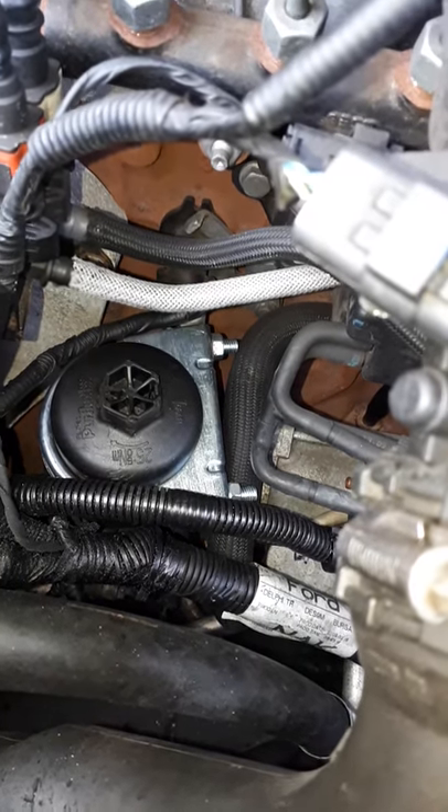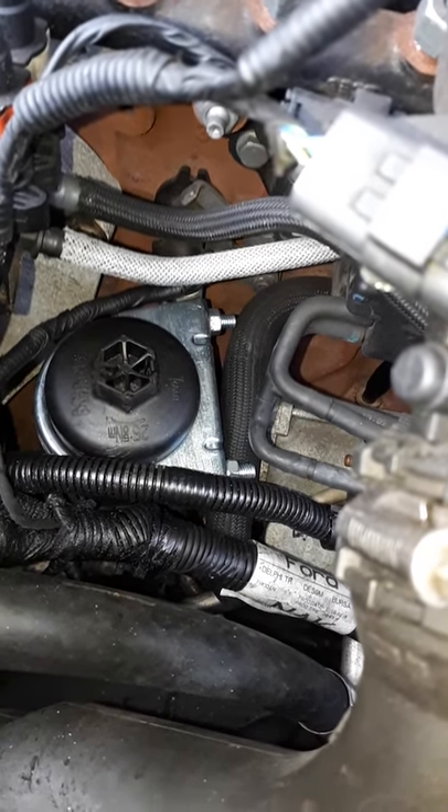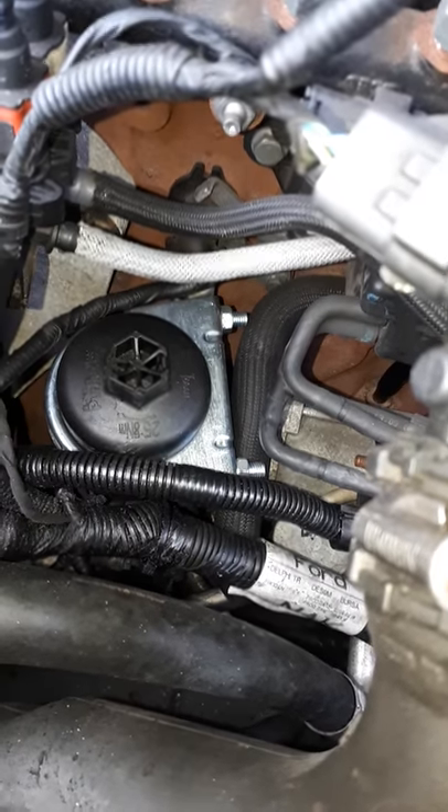This is a Mark IV Mondeo. The old cartridge cover, which is plastic, has been over-tightened on this one and I've not been able to get it off.